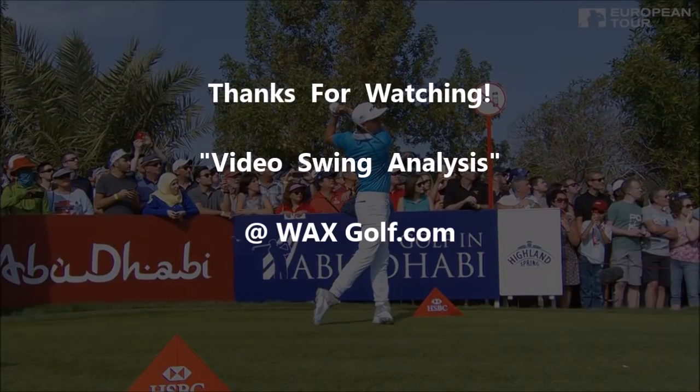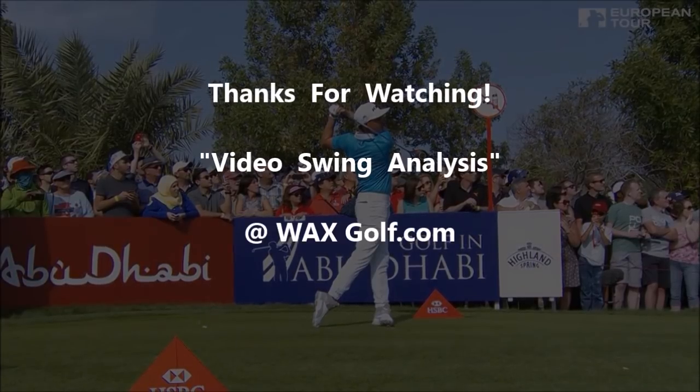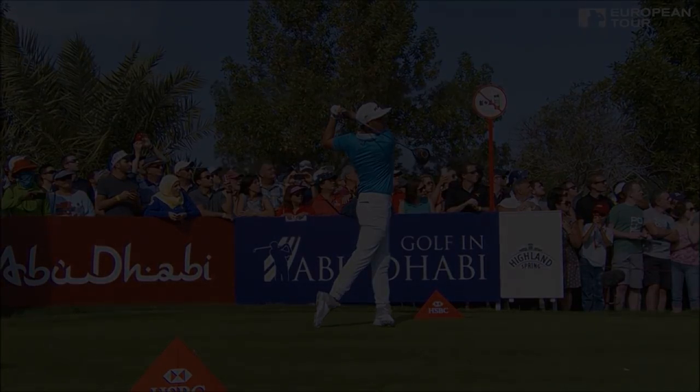Thanks for joining me. You can check out other video swing analyses under Video Swing Analysis over at WaxGolf.com. I'll see you on the other side.